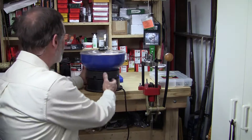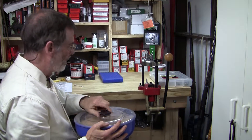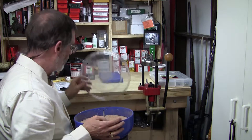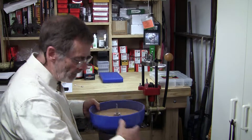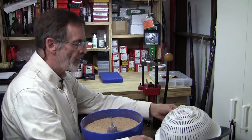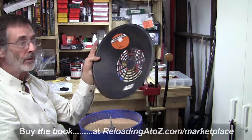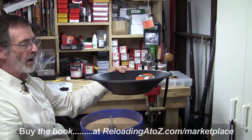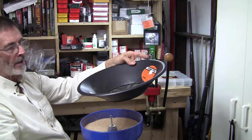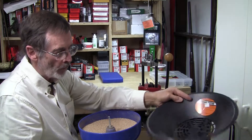We have our 10 cases that we've tumbled for an hour, and we're going to remove them now. Depending on the volume of cases that you tumble, there are different ways you may want to go about this. If we had hundreds of pistol rounds, we aren't going to want to fish them all out by hand. This is a simple tray from Lyman that fits on top of a five-gallon bucket — you pour your media through it, it collects in the bucket, and it sorts out your brass.